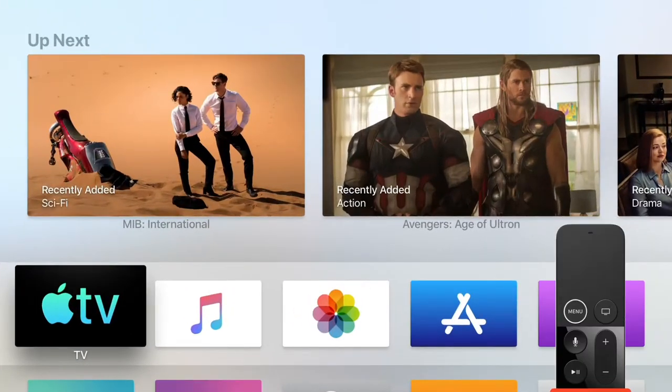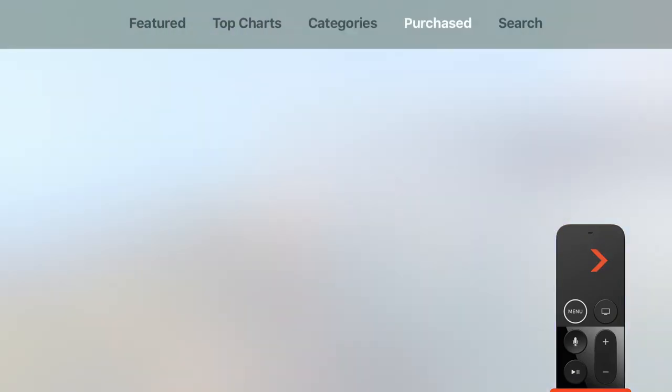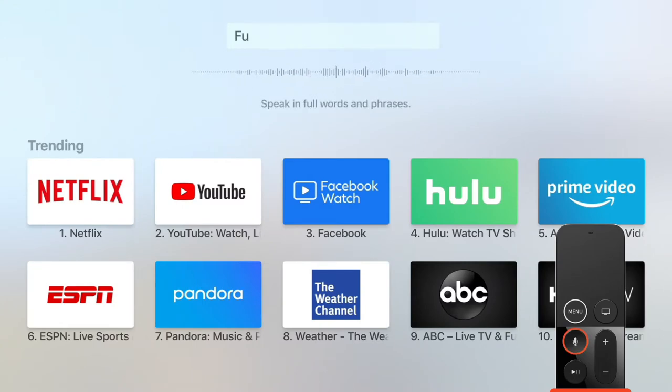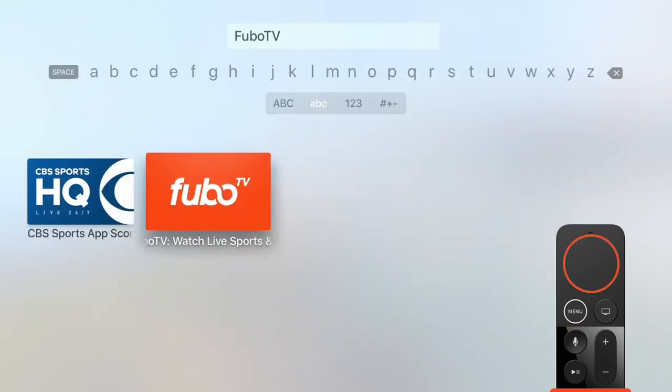From your Apple TV home screen, open the App Store, scroll over to Search, then press the Siri button on your remote and say FuboTV to find our app.